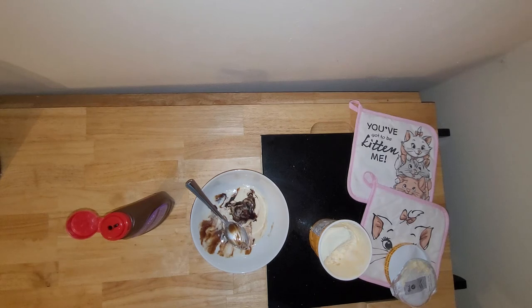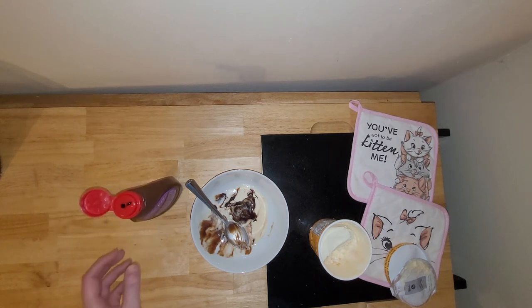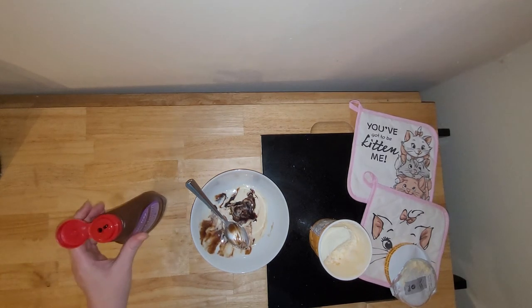I'm pretty sure this was only $6.99. I found it at Sprouts. So yeah, if I was to recommend one over the other, I would have to recommend the Enlightened Chocolate Syrup.